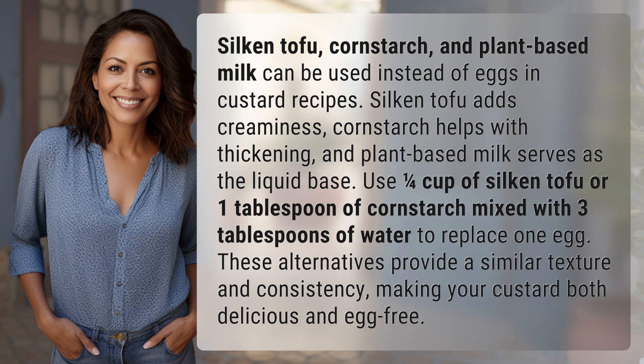These alternatives provide a similar texture and consistency, making your custard both delicious and egg-free. Another mystery solved, but many more await — keep up with our daily discoveries by subscribing and turning on notifications.